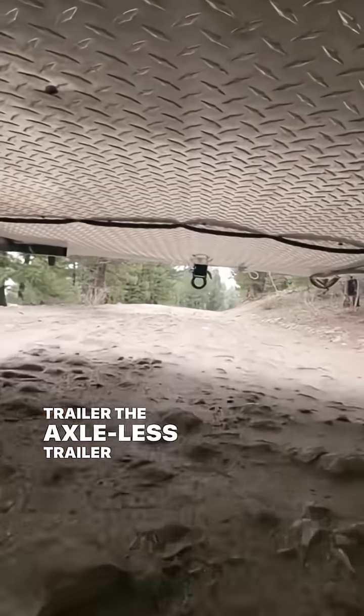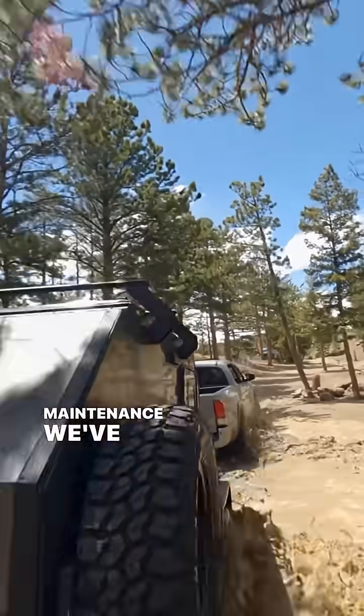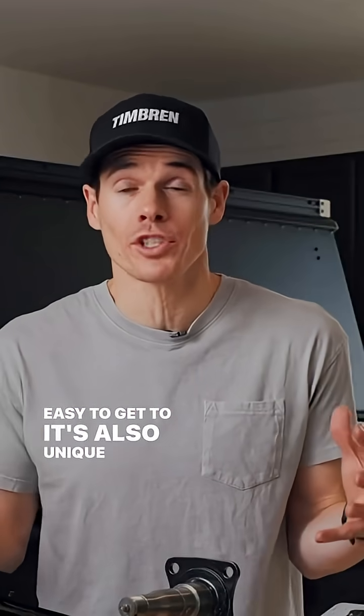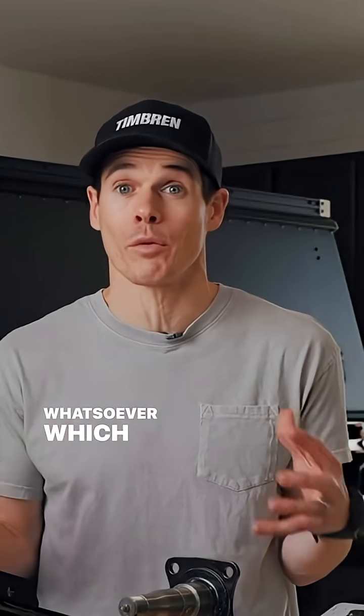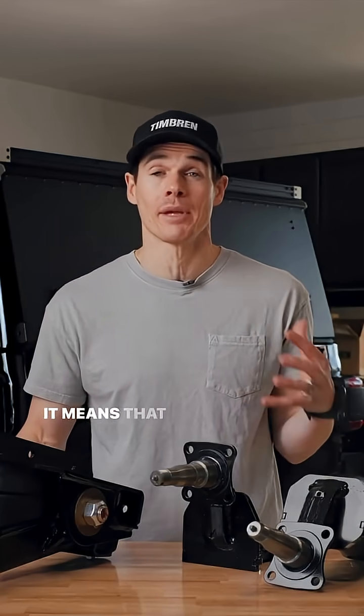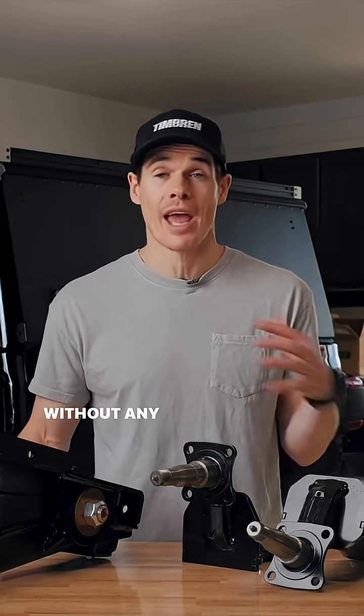The Axelus trailer suspension is unique because it requires very little maintenance, and where there is maintenance, the grease points are very accessible and easy to get to. It's also unique because there's no axle whatsoever, which means you can have the maximum ground clearance possible — a big deal when going off-road. That means you'll be able to go over rocks, logs, etc. without any kind of difficulty.